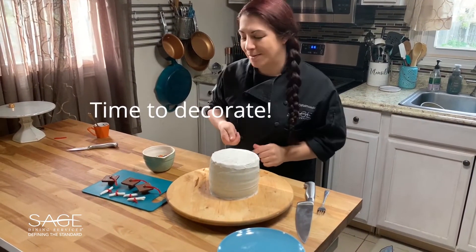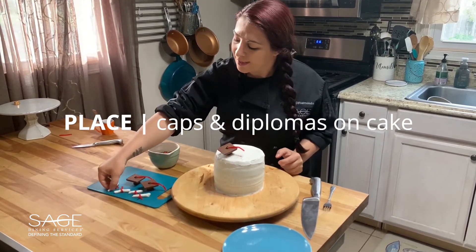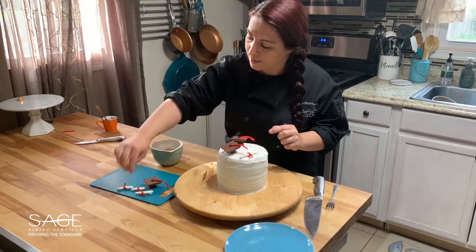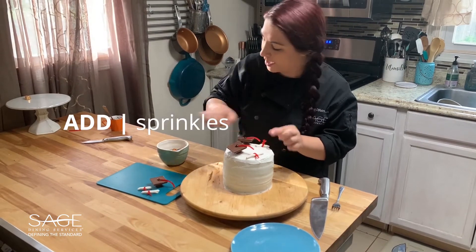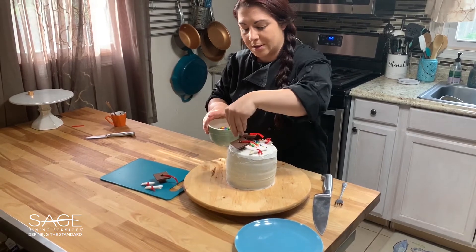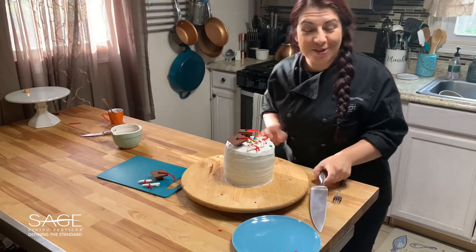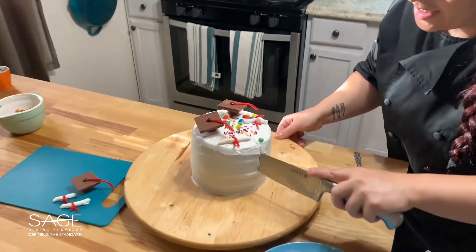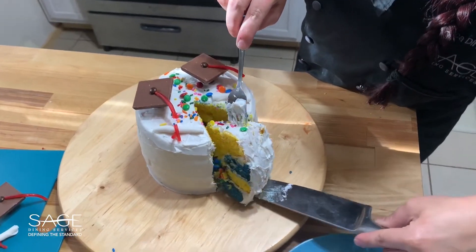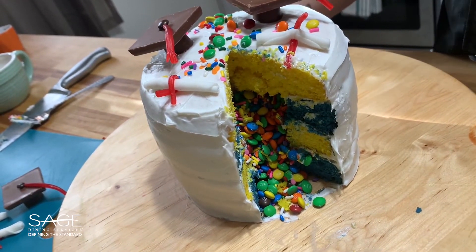Our cake is iced and now it's time to decorate. I'm going to use some of our caps and diplomas to decorate the top, and some of our sprinkles just to fill in the gaps and give it a little bit of color. And now to show you the surprise — if you cut in... and there you go. Graduation surprise cake.